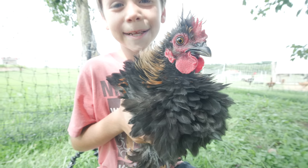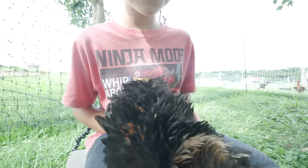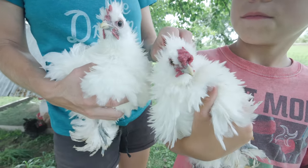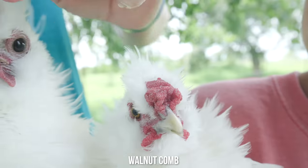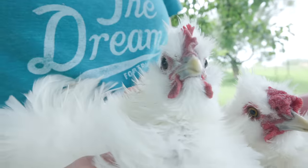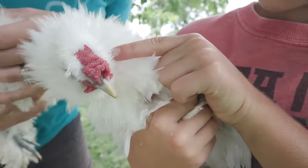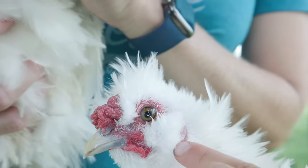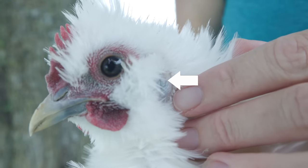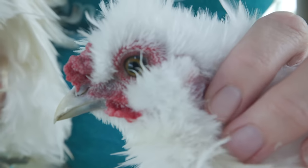Have you ever seen a chicken quite like that before? And then we have two white silky frizzles. Do these guys turn out the same or are there any differences? Look at the comb — this type of comb versus that one. So I picked up two different types of combs. Any other differences? The eye color is different — that one's darker and this one's lighter. The blue skin comes from the silkies, and this one doesn't really have it — maybe just a little.